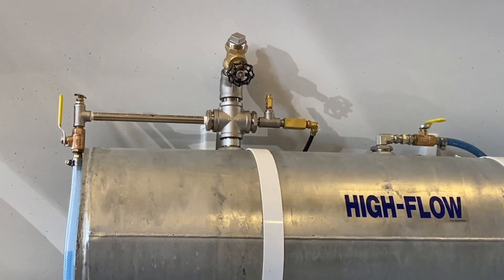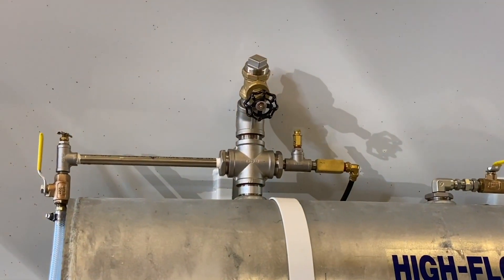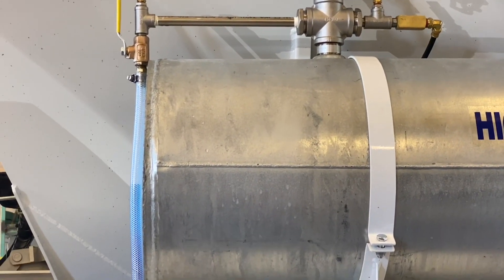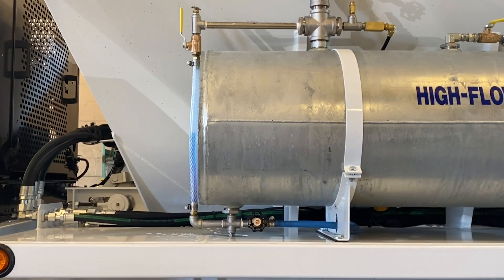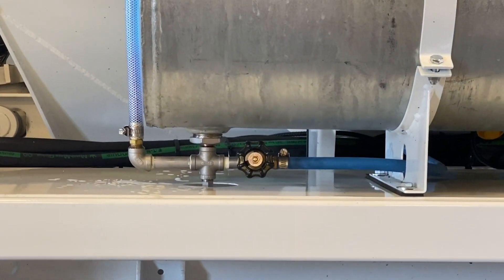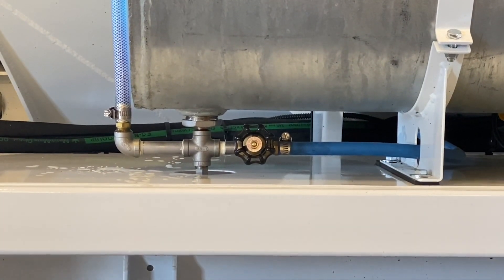The tanks are configured with a gate valve at the top for filling the admixture, a sight tube to read the level, a shut-off valve at the bottom, a safety relief valve, a check valve to prevent liquid from flowing back and contaminating the air system, and a ball valve to release any stored air pressure.